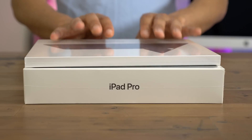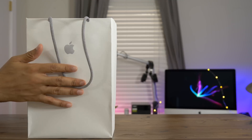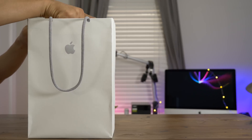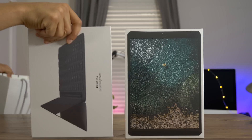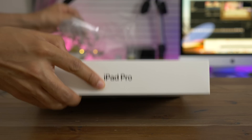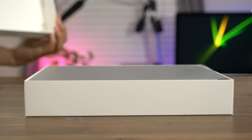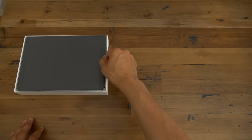The new 10.5-inch iPad Pro — should you consider it? If you're a fan of the iPad, then last Monday's WWDC keynote was a huge day for you. That's where Apple announced iOS 11, which is great for iPad users, but it's also where they announced two new iPads: the updated 12.9-inch iPad Pro, and a brand new form factor 10.5-inch iPad Pro. And that's what we're unboxing right here. The most obvious difference with this new iPad Pro is, of course, the form factor — 10.5 inches, the first time Apple has ever made an iPad at that size.